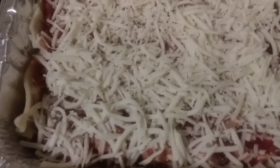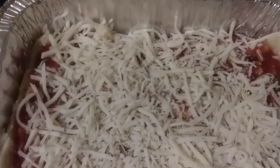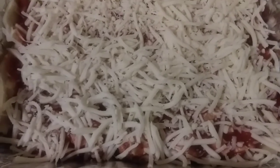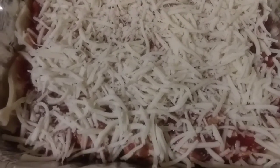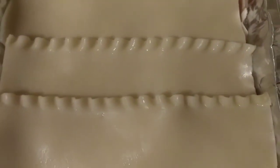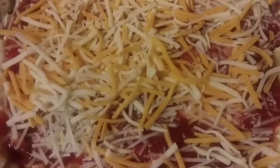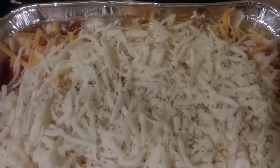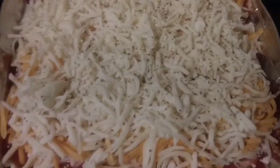I'm continuing to add layers — another layer of noodles, more ricotta cheese, sauce, spices, and parmesan. I want to add a lot of cheese on top, so this is probably going to be a two- or three-layer lasagna. Second layer is done — I think I can squeeze in one more layer. I was able to get three layers in. I lifted the edges of the pan so the cheese wouldn't melt over the sides, and now I'm adding the final cheese layer on top.